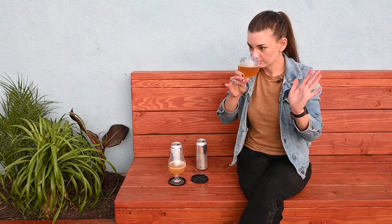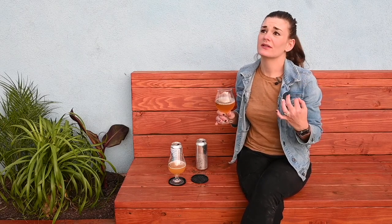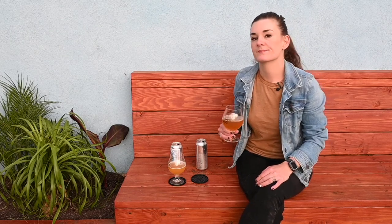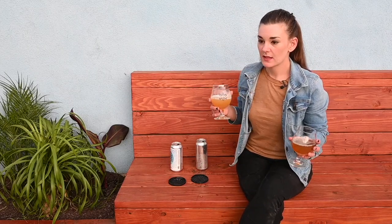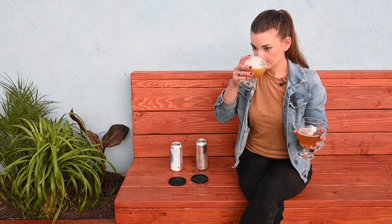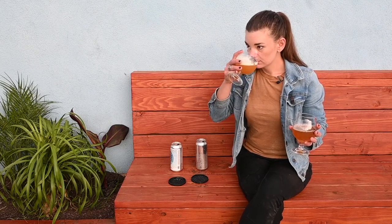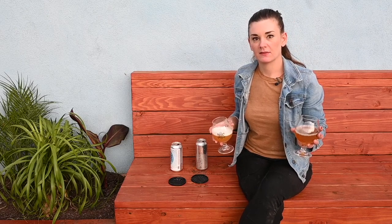Okay, aroma. Oh, why is Mosaic so good? So this is Mosaic and Sabro, I believe. Basically it smells like a mango-pineapple explosion in your nose — that's what mine smells like. I don't know if it's because it's colder, but I don't get as much aroma from Heater Allen's. Their Mosaic is a little more subtle, but you definitely get more of the Sabro pineapple-y goodness.